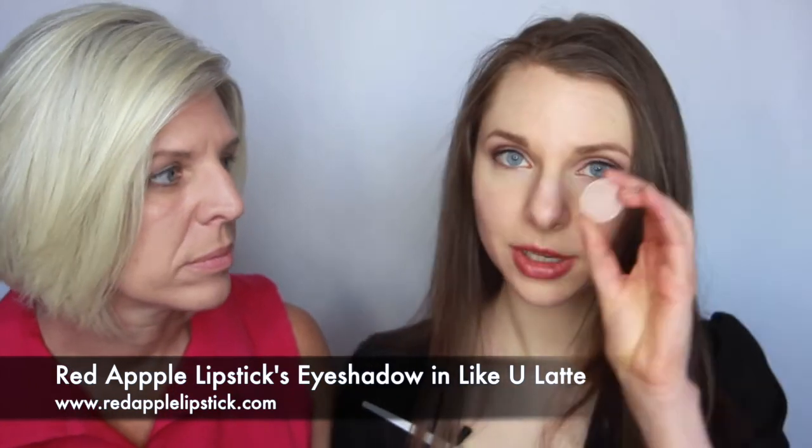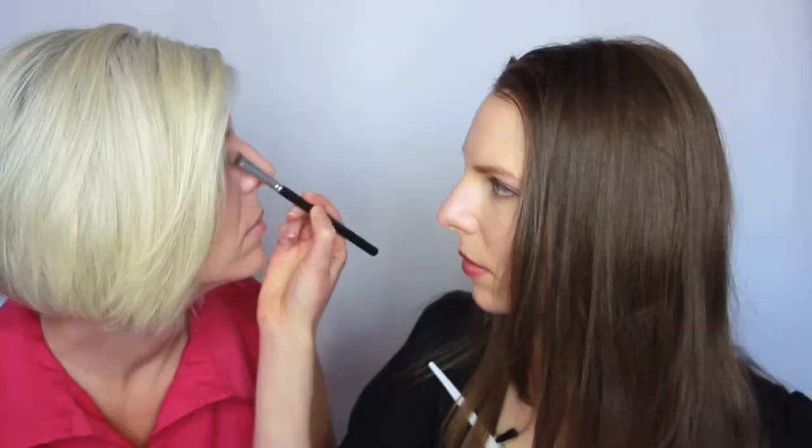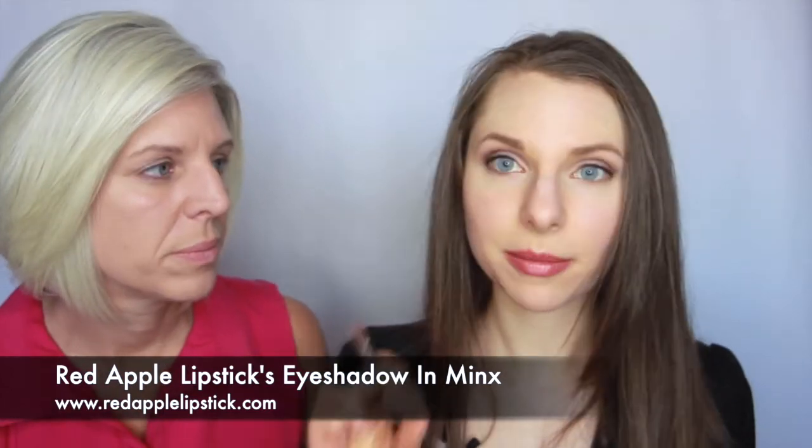It's the eyeshadow in Minx and also this one which is Like You Latte. First thing we're going to do is take the eyeshadow in Like You Latte and apply it all over the lid.